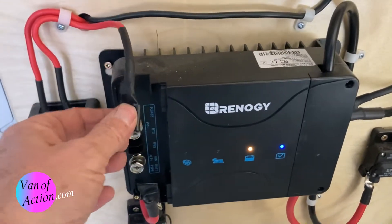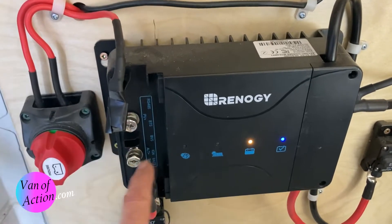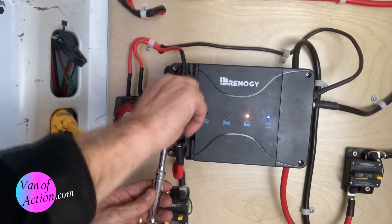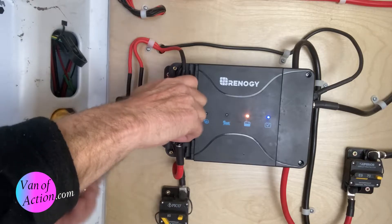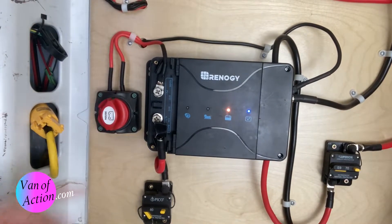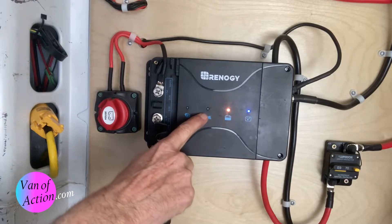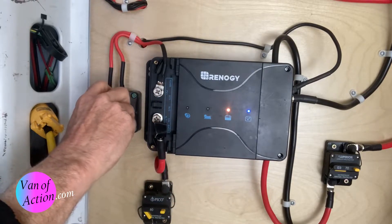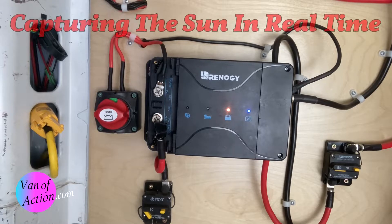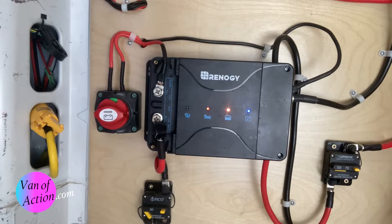Now I'm going to connect the power wire from the solar panels to this terminal. Keep an eye on this indicator light — this is the light that shows the solar panels are working. I'm going to turn this on. It'll take a couple of seconds sometimes, especially on a cloudy day. Look at that — the red light means it's charging.